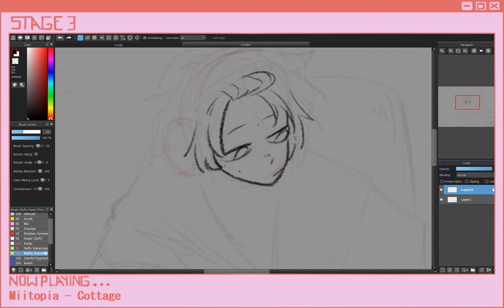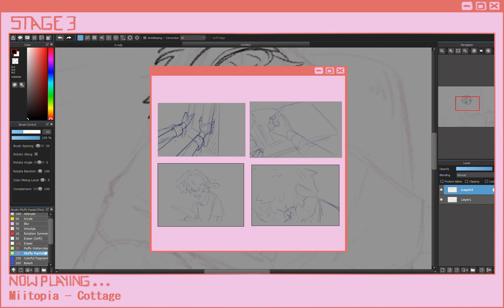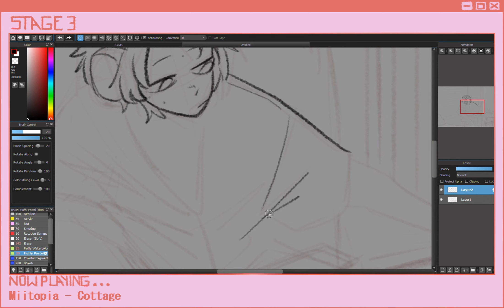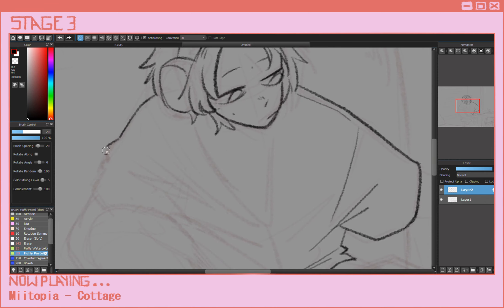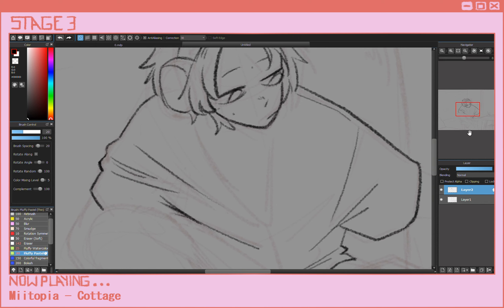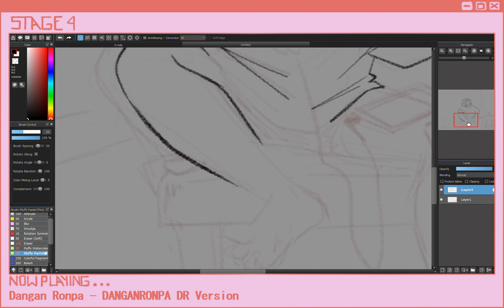Step three: the actual sketching. That's right, now we actually have to open up the art program. Usually you just want to do the main key frames and compositions of things — you don't want to overwhelm yourself right at the start. You essentially just want to figure out where the placement of things go within the actual framing. Usually this just involves me sketching things out in a very rough, awful way.